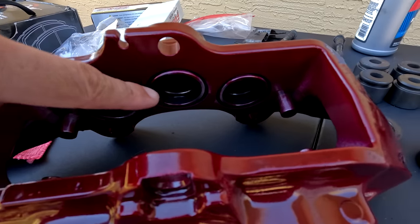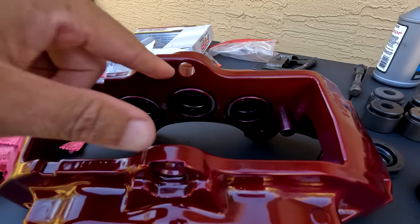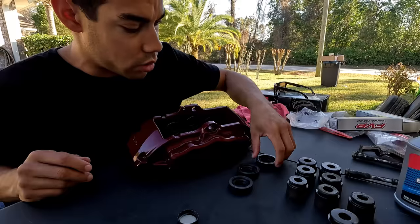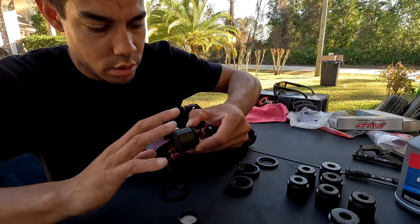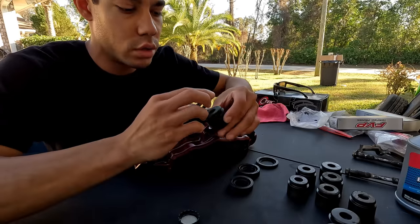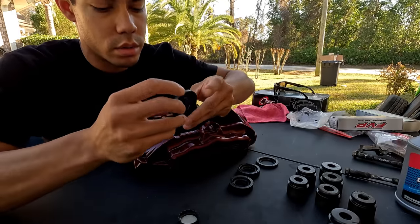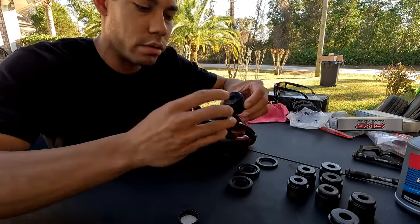All of our new inner seals have been replaced. The largest and smallest fought me a bit; the middle ones just popped right in. Take your time — I usually hold the bottom side and work it around. Next up: pistons with the outer seal. Same thing — put a little brake fluid around the piston to help it slide back into the cylinder easier. This is our largest piston with our largest seal going over the top. The last thing we want to do is tear one of our brand-new seals.